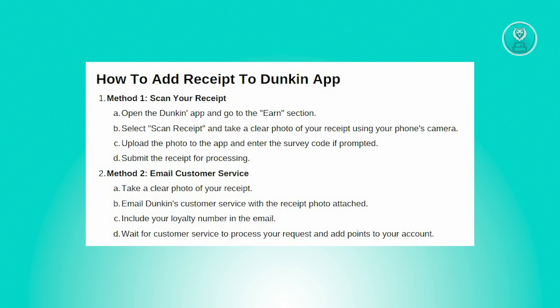The second method involves emailing customer service. First, take a clear photo of your receipt. Next, email Dunkin's customer service with the photo of your receipt attached. Make sure to include your loyalty number in the email, and then wait for customer service to process your request and add points to your account.